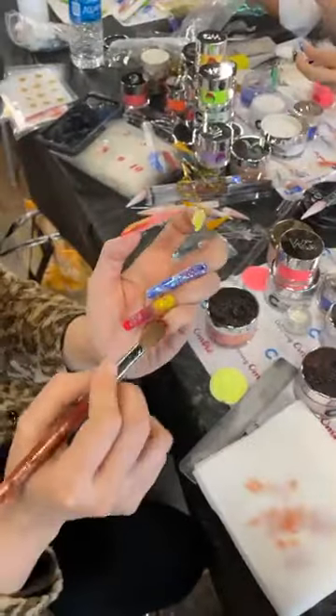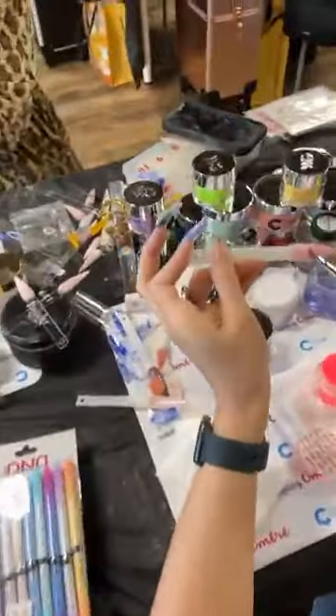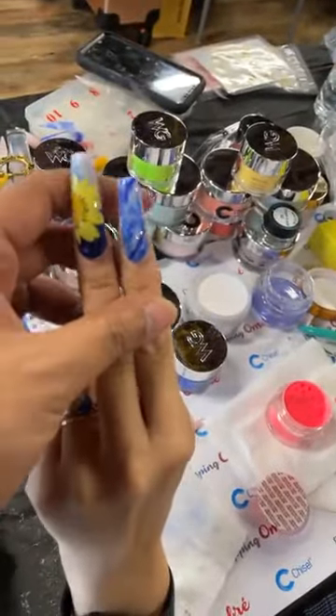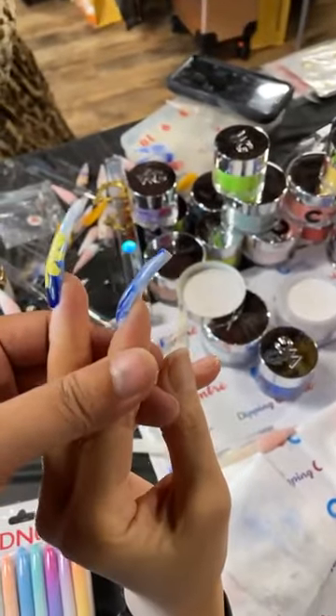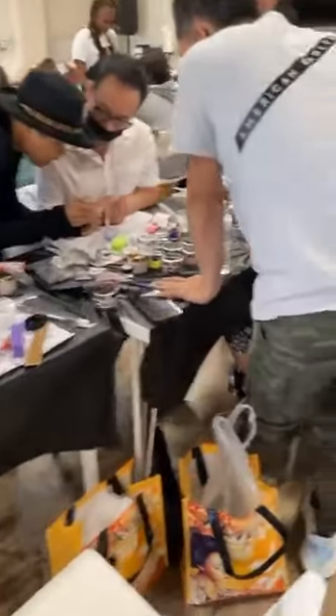A lot of them are still working. Let's see these two nails — student work. Encapsulation, look how perfect this structure is. Come on guys, so proud of this. We're still working until the end of the day.